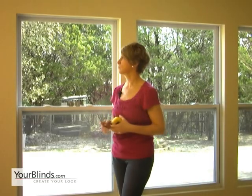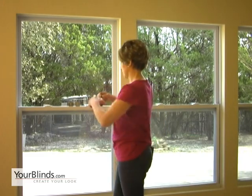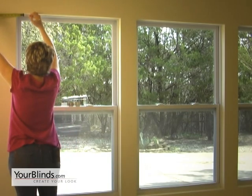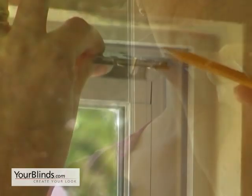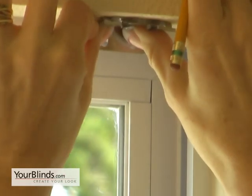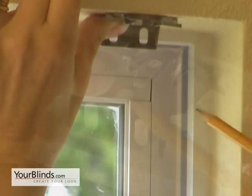The first thing we need to do is measure in from the corners two and a half inches. We're going to install the bracket with the short flat side to the back of the window. Now we're going to line up the center of the bracket with our two and a half inch pencil mark, and you want to make sure that your bracket is flush to the front edge of the window.